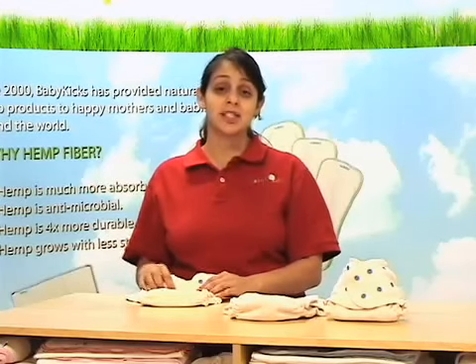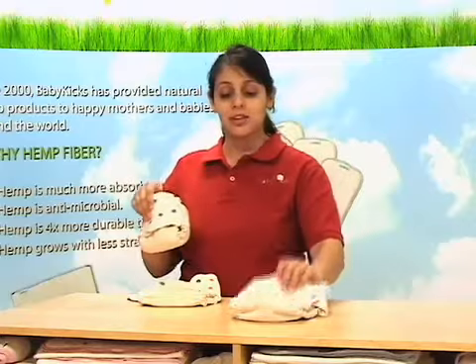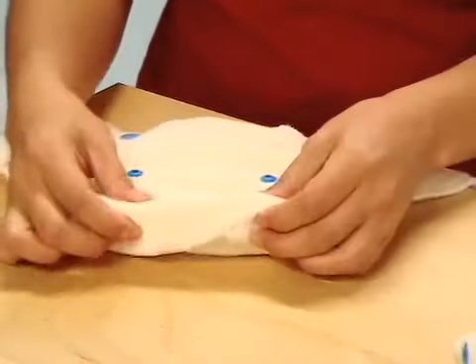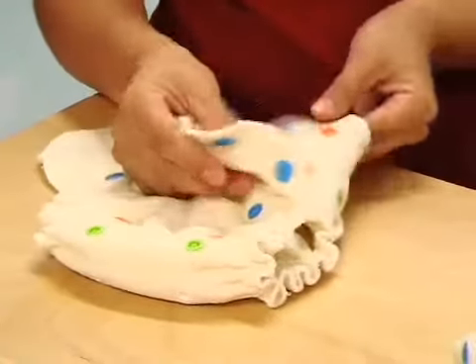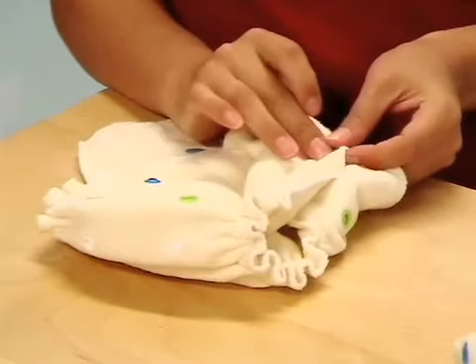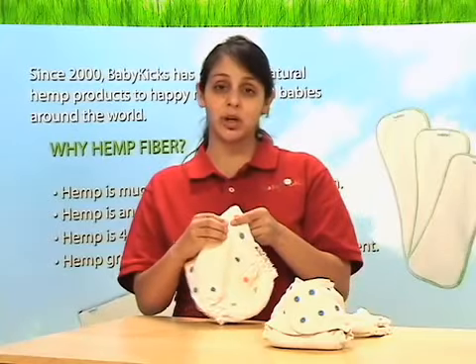This is a true one-size fitted diaper that will fit from 7 pounds to 40 pounds. The snaps and the rise allow you to easily adjust the size settings, but even better, the side snaps not only prevent wing droop but allow you to adjust the waist depending on your baby's body shape. It also gives you the option to use this diaper as a training pant — simply loosen the snaps on the side a little.